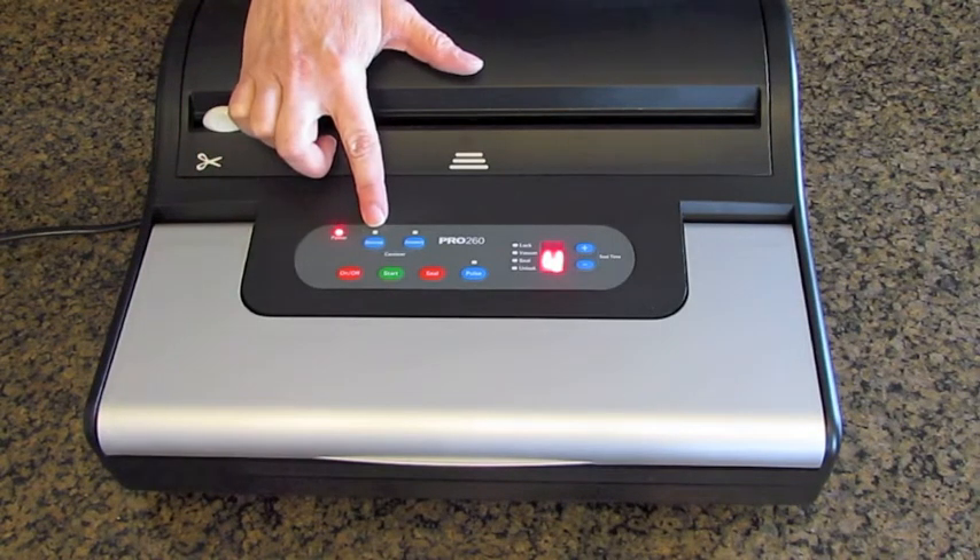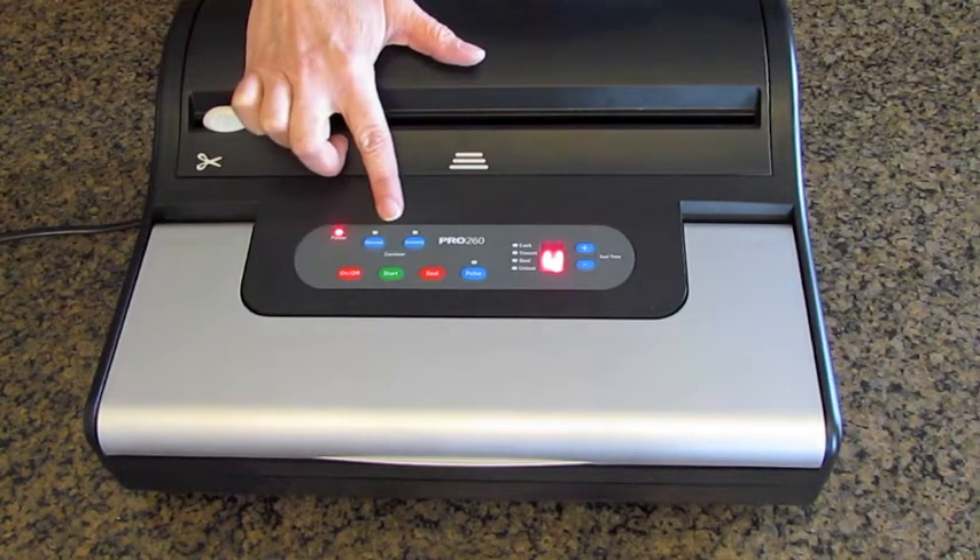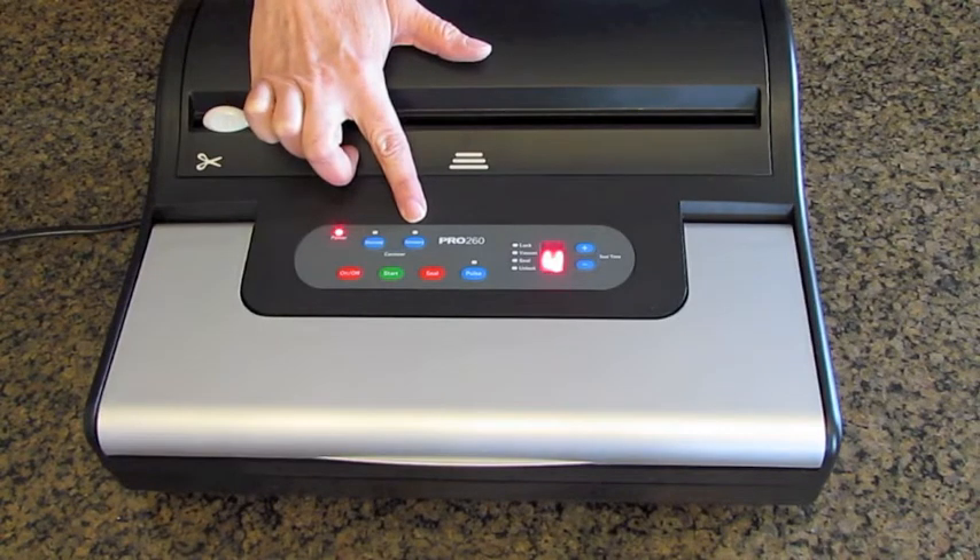It has a marinate button that lets you use the machine in the marinate mode, and we'll talk about that in a little bit. It has an accessory button that you push when you want to vacuum seal items in a vacuum canister.